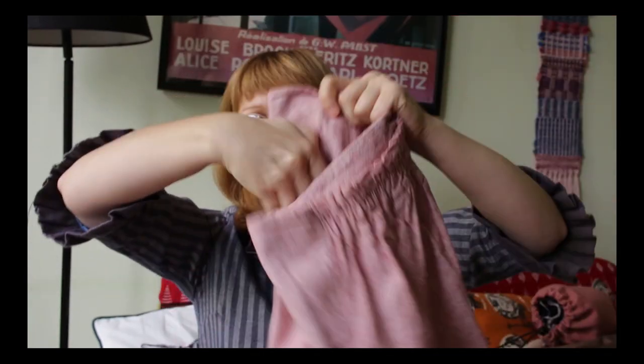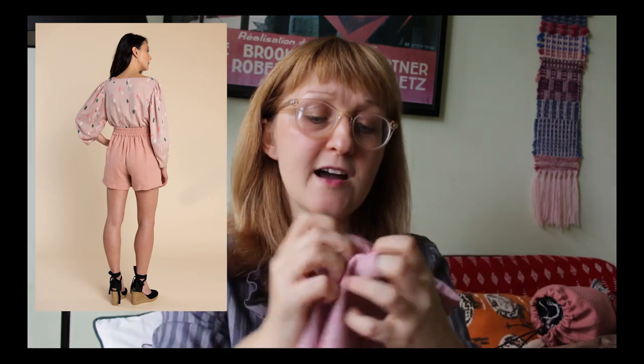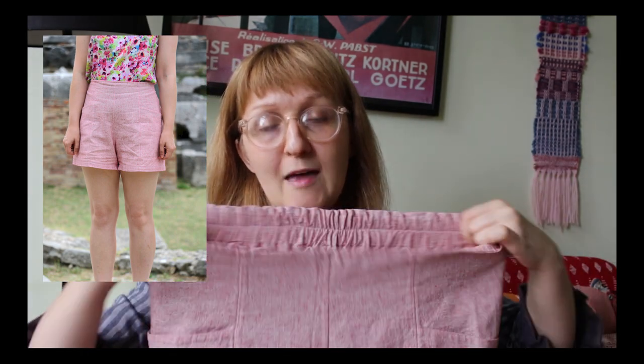Another make I wanted to talk about, also made ready for the holiday, was a pair of Closet Case Patterns Pietro shorts in a linen fabric from Minerva. There's a really cool pocket construction and elastic on the back. The Pietras actually use more fabric than a lot of patterns because of the way the pocket section is constructed, and you've got additional fabric from the elastic gathering compared to shorts with a zip.